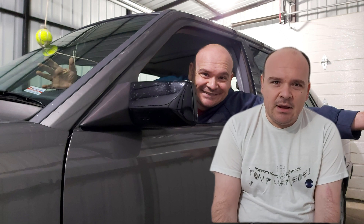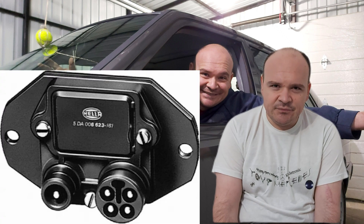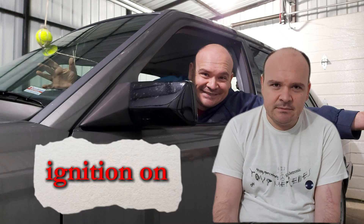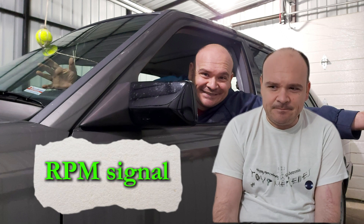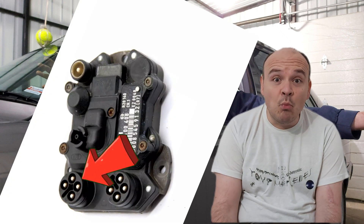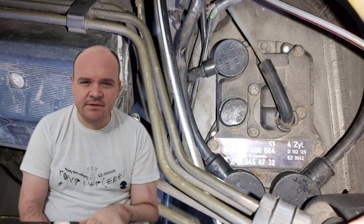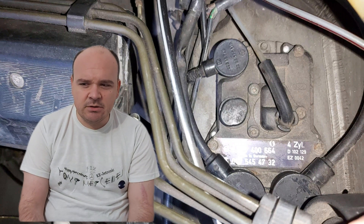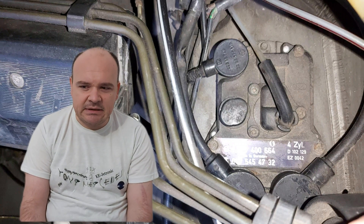As we look at the ignition module of the TSZ, we can see one round connector with the numbers 15, 16, 31, and TD. Concerning the EZL, the EZL has one more round connector on it, with symbols 1, 2, 3, 4 — and here we have the sensors connected to the EZL ignition module.